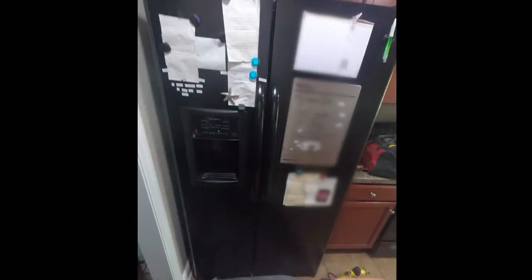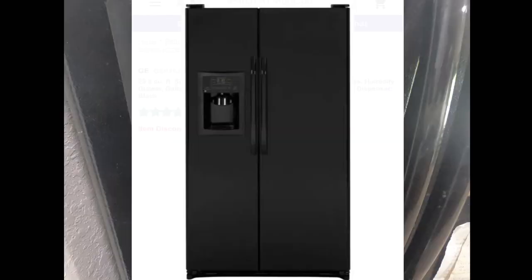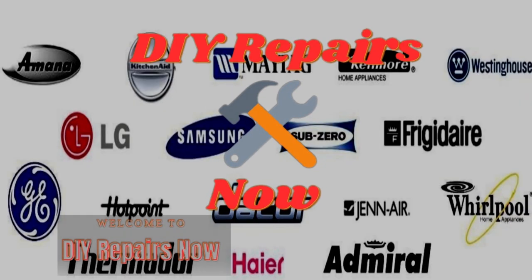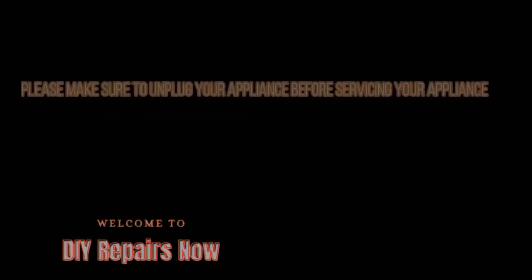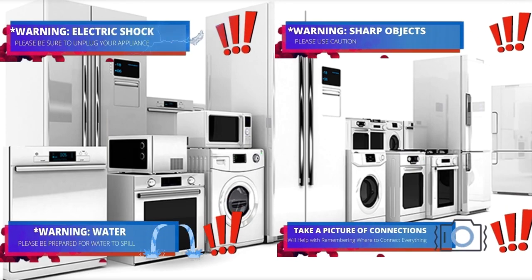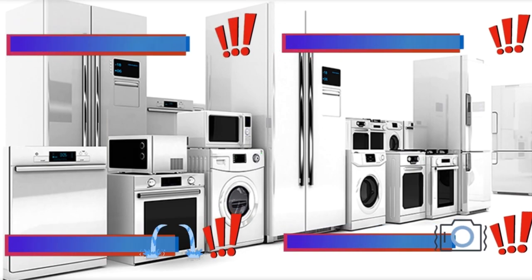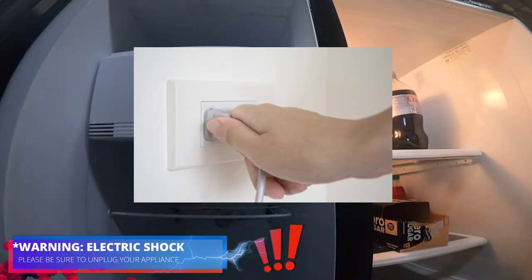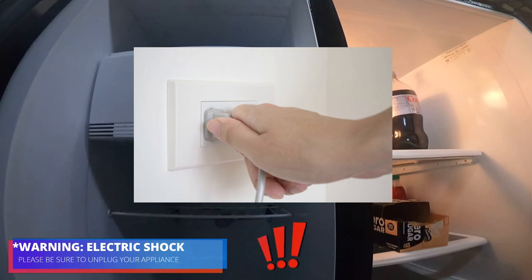Hello guys, today we're going to be working on this side-by-side GE refrigerator. The model number is on the display and the complaint is that it's freezing up in the back panel on the freezer side. Welcome to DIY Repair — read all the warnings. During this video you will see icons to help you do this repair safely. The first thing we need to do is disconnect the refrigerator to avoid electric shock.